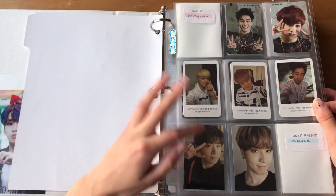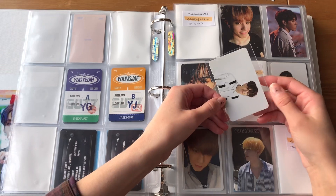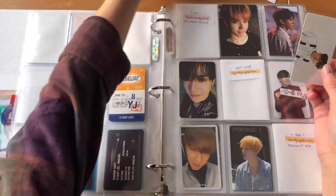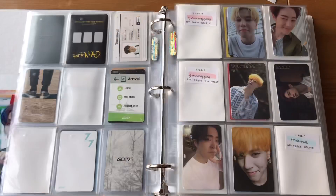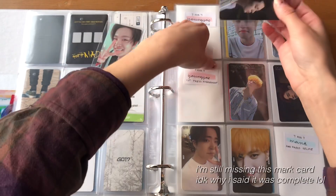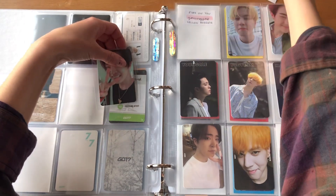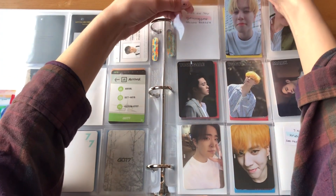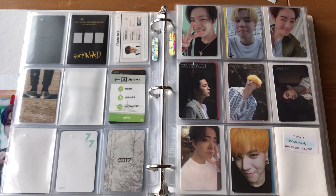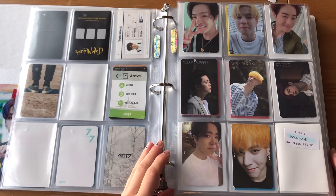That looks so good. I also have this Young J Just Write card. This page is looking good — I haven't found this Mark card yet but it's super cute. I do have the Turbulence ID card. I also haven't found these two cards yet. I have a few Seven For Seven cards — I have these two Young Day and Young J cards, so this page for right now is complete. But I am going to collect this selfie set as OT7.